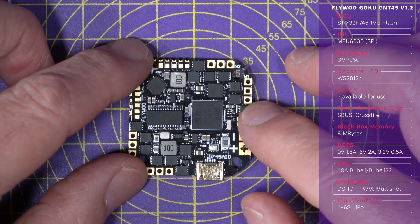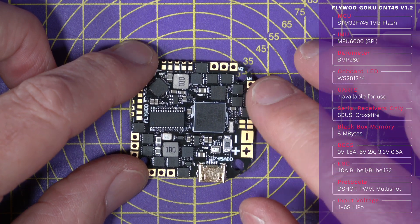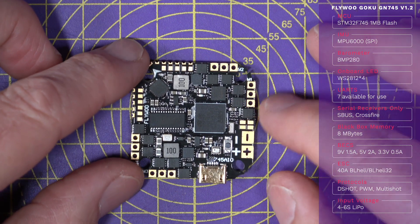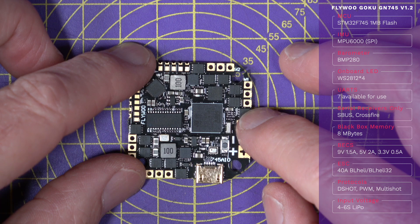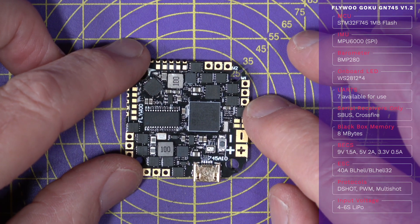You also get eight megabyte black box log memory, and there are three BECs: a 9 volt for your DJI air unit or Caddx Vista, 5 volts for an analog camera, VTX and so on, and a 3.3 volt BEC for Bluetooth modules. Flywoo do a very nice nano Bluetooth board for this.